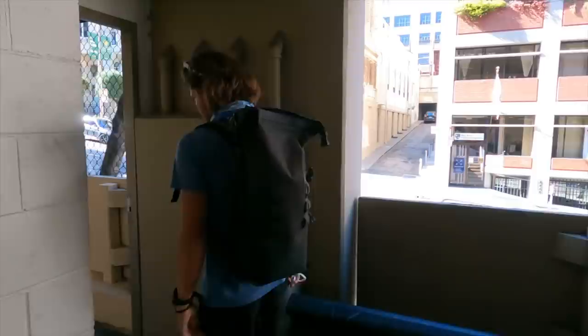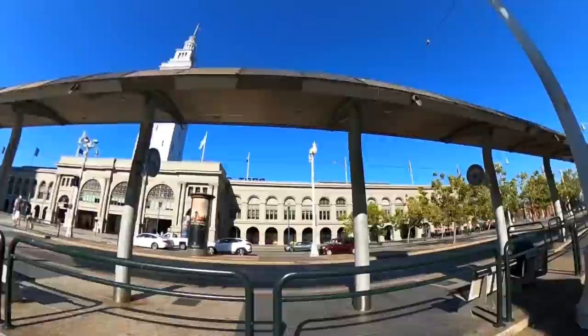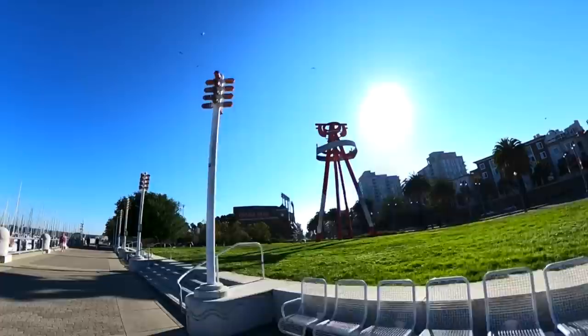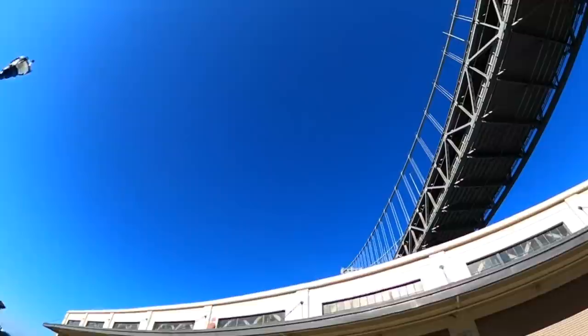The beautiful thing about this past week was our workouts were pretty much all exactly the same, so we got to train together. Tuesday afternoon run — here we go. Easy jog, no GPS yet, through the city. We went to San Francisco along the Embarcadero.